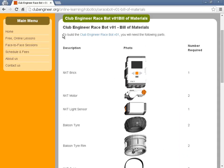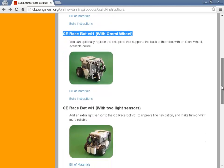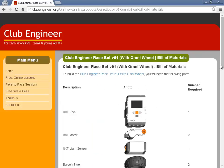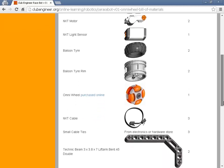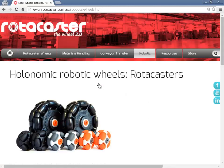The Club Engineer RaceBot version 1 uses only the materials available in the Lego MindStorm NXT educational kit with the addition of perhaps a couple of cable ties. Club Engineer RaceBot version 1 with Omniwheel uses all the parts available in the NXT educational kit, plus some cable ties, plus the Omniwheel. If you wish to purchase an Omniwheel, they're available from rotocaster.com.au.